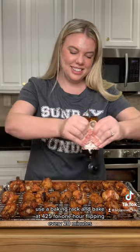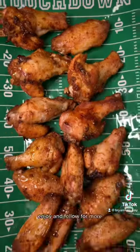Use a baking rack and bake at 425 for one hour, flipping every 20 minutes. I top mine with hot honey. Enjoy and follow for more.